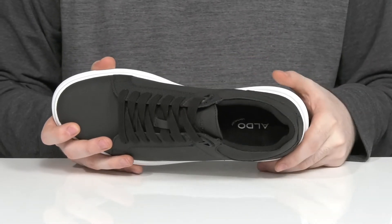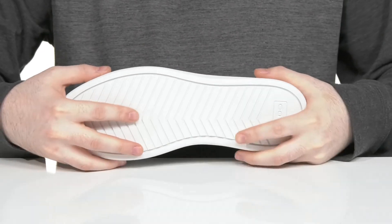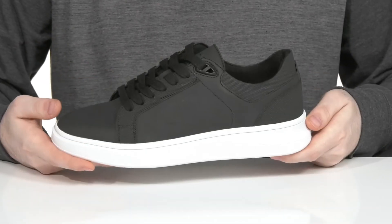There's a cushioned foam footbed sitting at the bottom, and it sits on top of a lightweight chunky synthetic outsole and midsole that is very durable.